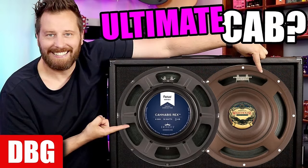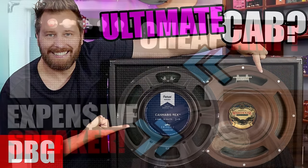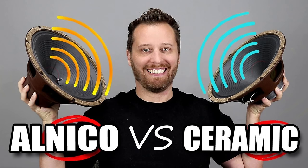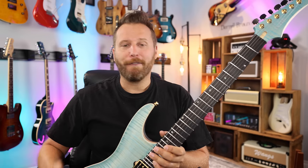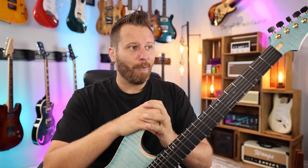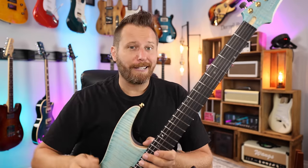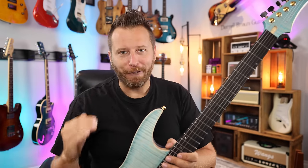Over the years I've done a bunch of videos on this — taking a 2x12 and putting two different speakers in it to see what that does, or taking a really inexpensive Monoprice amp and swapping the speaker. I'm not a huge fan of the Celestion 70/80 and they all come with that. Changing the speaker is like a 10-minute job: pull the back cavity cover off, unbolt the speaker, quick connects, put the new one in, and you've got a completely different tone.